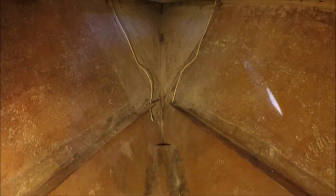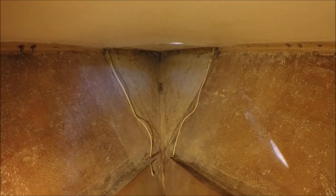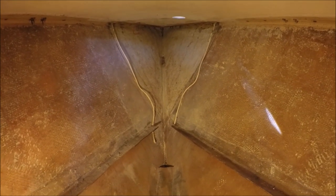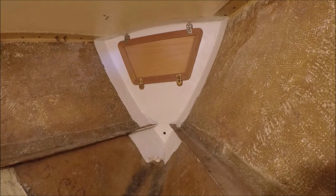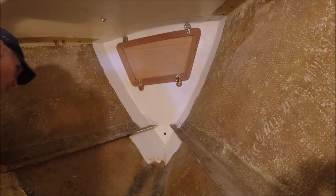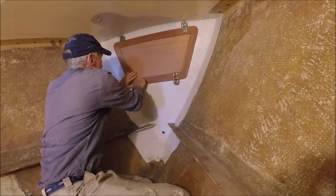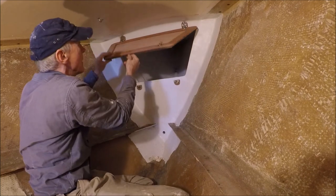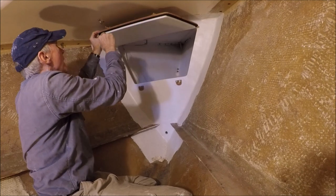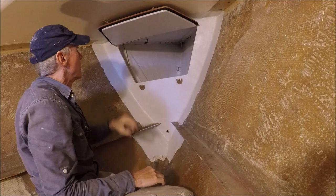We're going to begin by replacing the chain locker bulkhead and moving it aft to keep the anchor chain weight further aft and lower. We've got the chain locker bulkhead in and the door made for it. There's a rubber gasket around the edge to seal it, and up here there's an eye strap that holds it open.